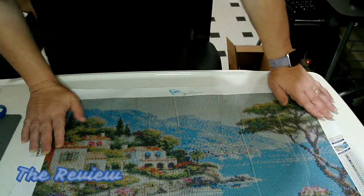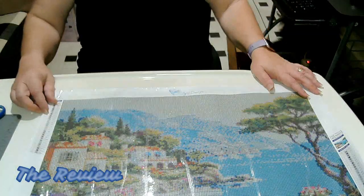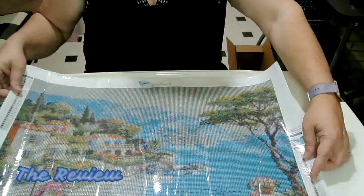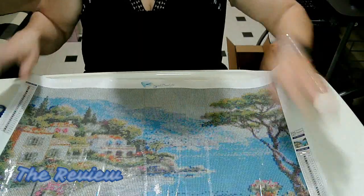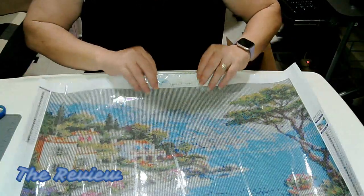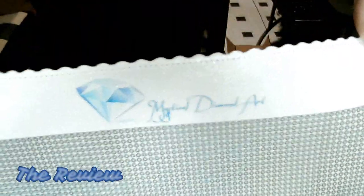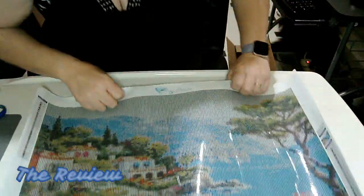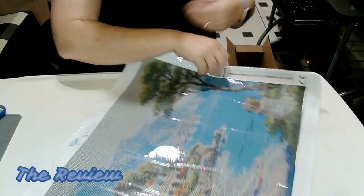This is pretty. It also has your schematic up here as well as down here, which is perfect. And it has the Mystical Diamond Art logo right there. Just beautiful.